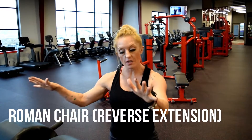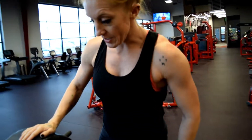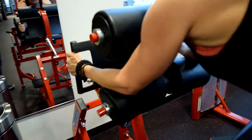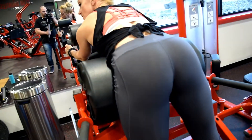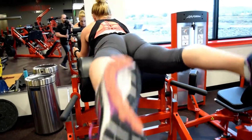The reverse extension on the ham glute or the Roman chair — you're going to step up, grab the handles, engage, dropping the hips, you're going to squeeze the glutes to lift the heels to the ceiling. Relax and squeeze.